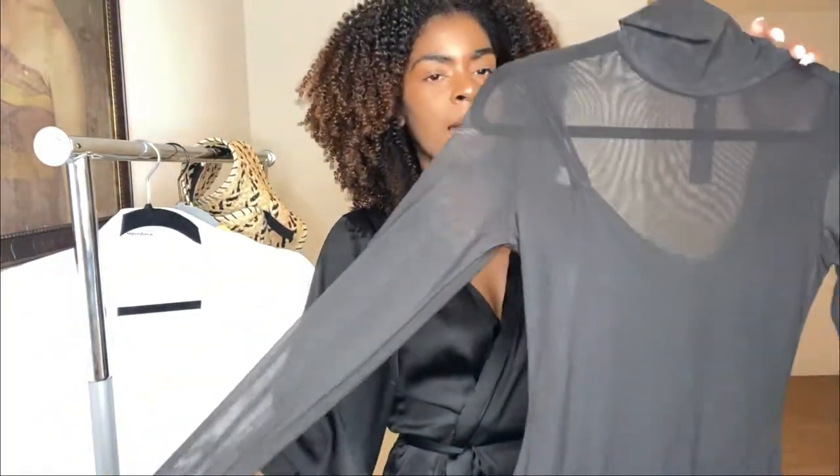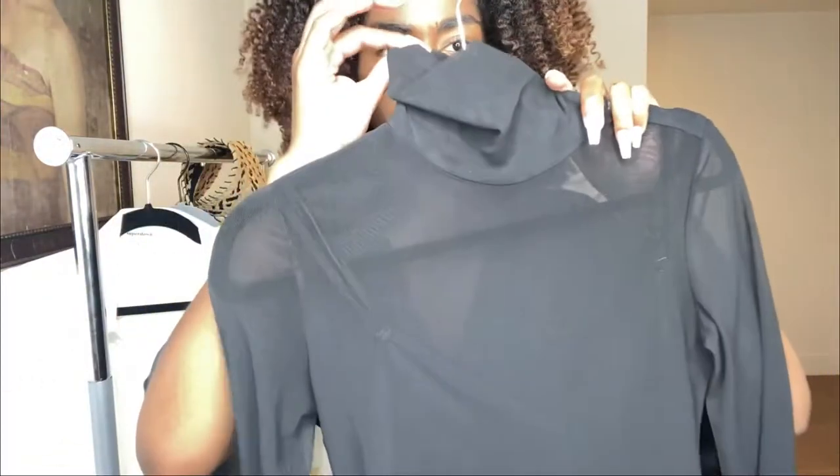This is the first dress I'm going to try on. It is a black mesh dress and it has a slip underneath. Super cute — let me put it on.